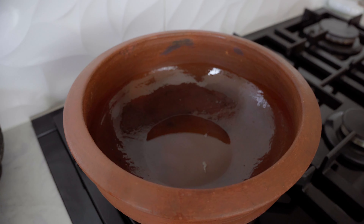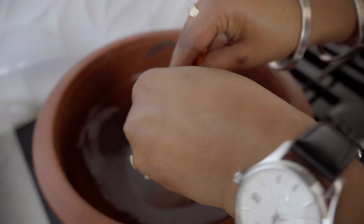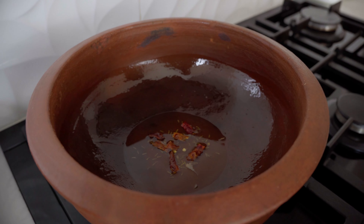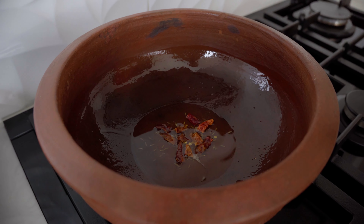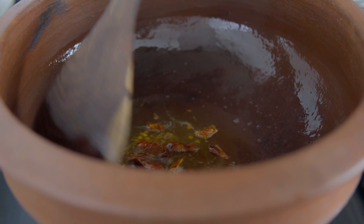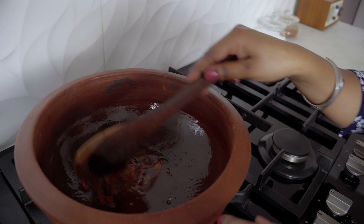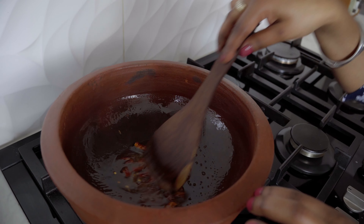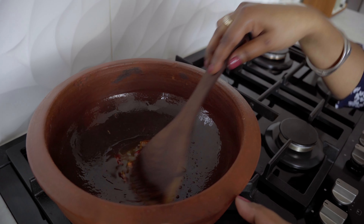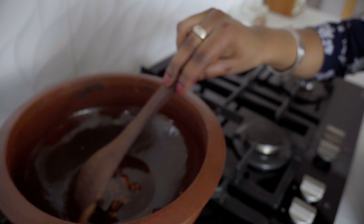The oil is hot. Add the red chilies — when they come out crispy, the texture will be maintained nicely. We are also infusing the oil, sort of like a chili oil. Stir it continuously. When the chilies are dark and crispy, we will add the onion and garlic.